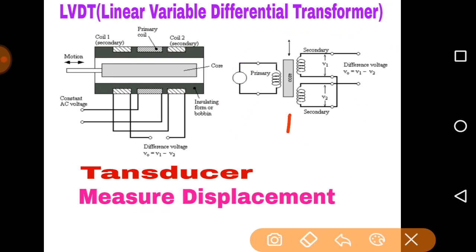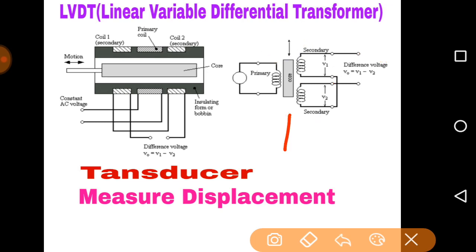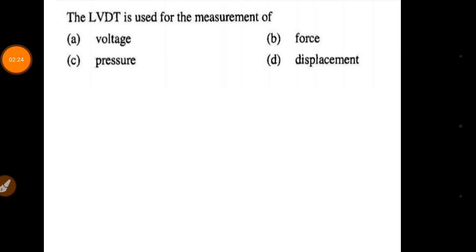The working principle is: if we move this core from downward to upward, more flux will link with the upper coil, so V1 will be more than V2. These two coils are electrically connected such that the output voltage shows the difference between V1 and V2. Using this quantity we can calibrate and measure displacement easily. If the core moves downward, more flux links with the lower secondary coil, so V2 will be higher than V1.